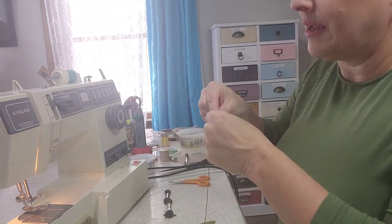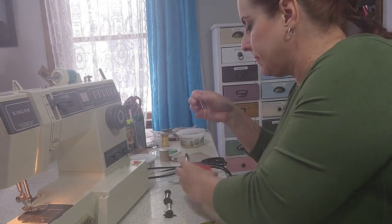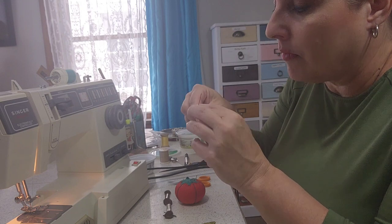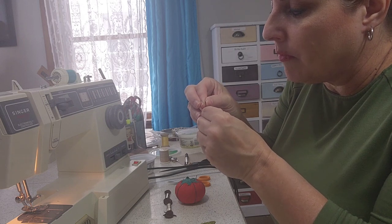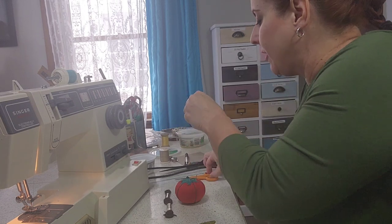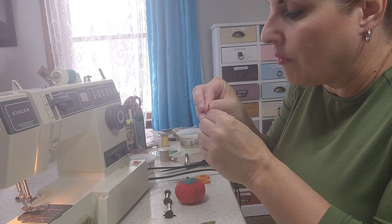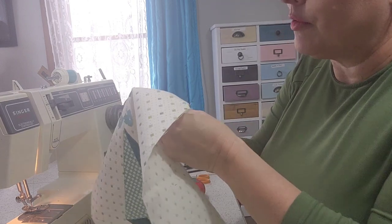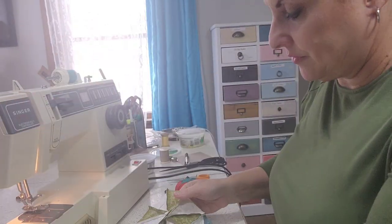Embroidery is typically the same all the time. Let's cooperate, thread — can't get it in the eye. Now I'm going to push through on the back of my fabric like so. I'm going to tie a little knot so I don't lose my thread.